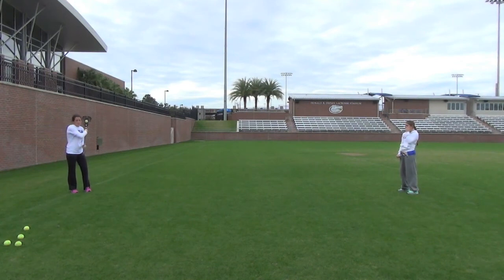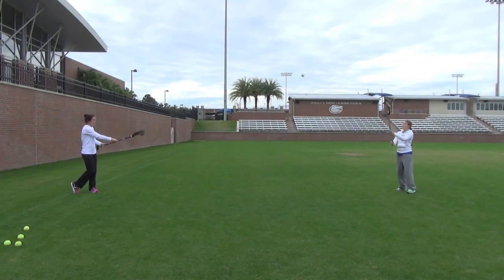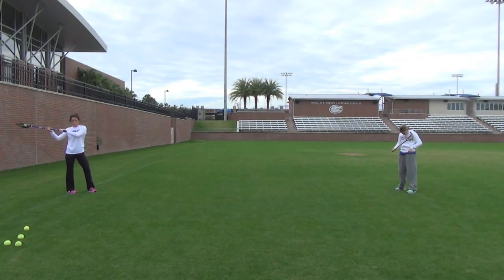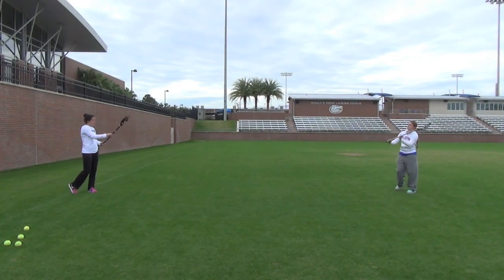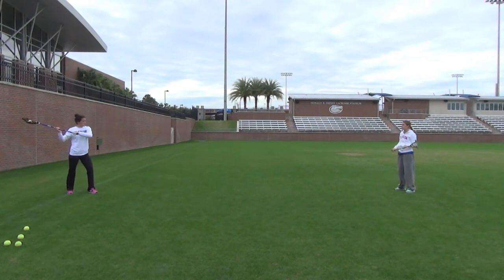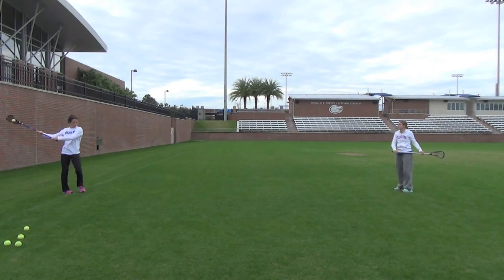We don't need to cradle as much — everything can be up away from your body with little cradles. It's going to help if you have a nice loose grip with your top hand and a nice loose grip with your bottom hand. Michelle and I are just going to pass back and forth. Really focus on breaking that wrist back, and then turn your shoulders and your hips when you pass. When you pass, you want your hips to go through first, kind of like a baseball pitcher — hips, shoulders — and then follow through across your body.